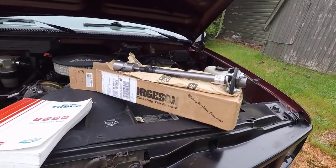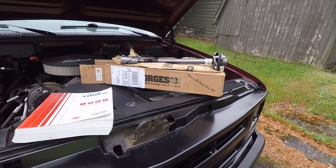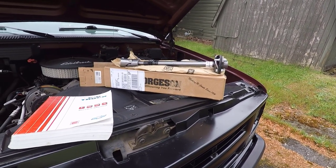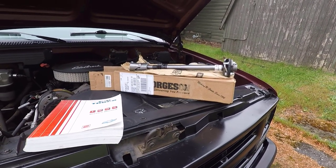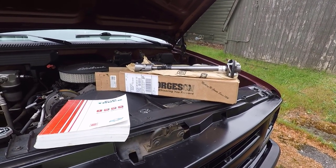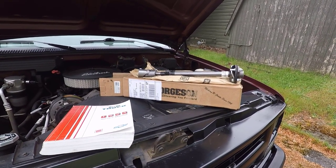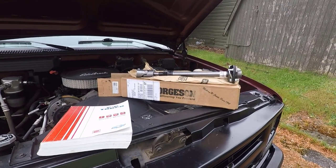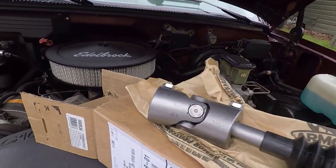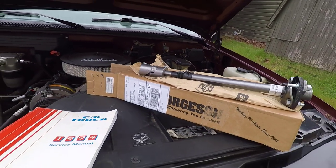Here is the steering intermediate shaft I purchased. It's the Borgeson — part number 000936. It's their steering shaft. I paid two hundred and twenty dollars for this on Amazon. It's supposed to fit a 1992 to 1994 full-size Chevy and GMC trucks. It's a heavy-duty telescopic steel steering shaft that connects from the factory column to the steering box, includes a complete rag joint and billet steel universal joint, and is made in the USA since 1914.